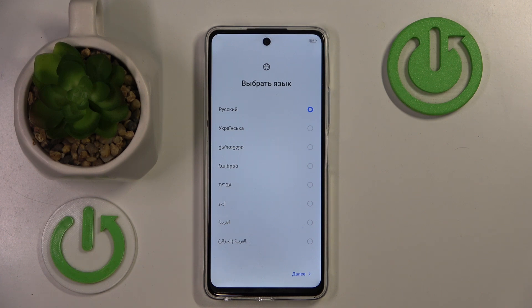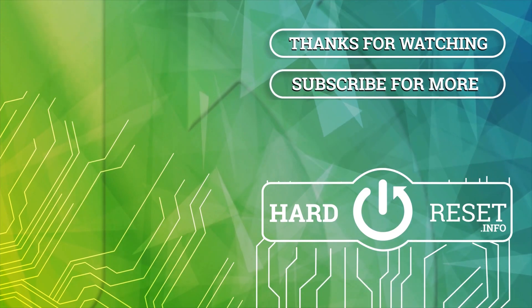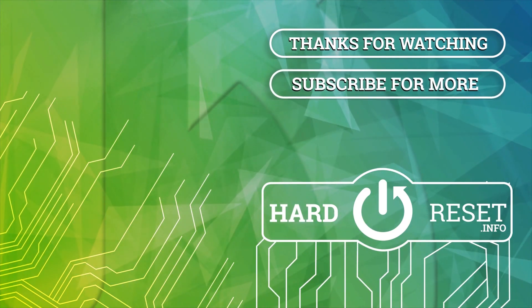So that's it for this video. If you liked it, please remember to leave a like and subscribe. Thank you.